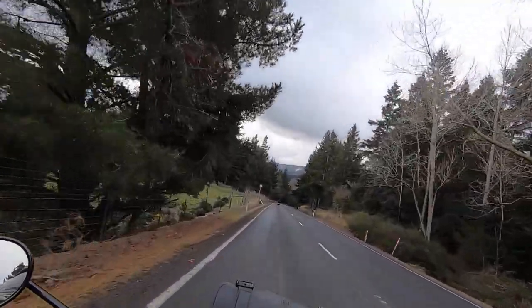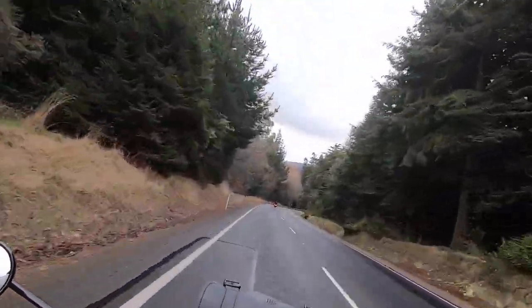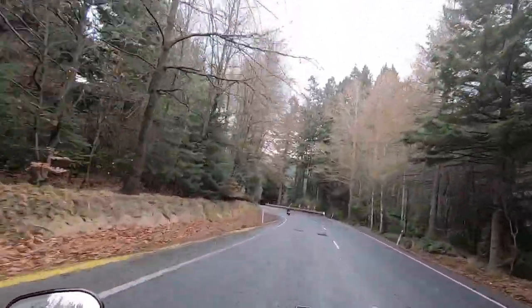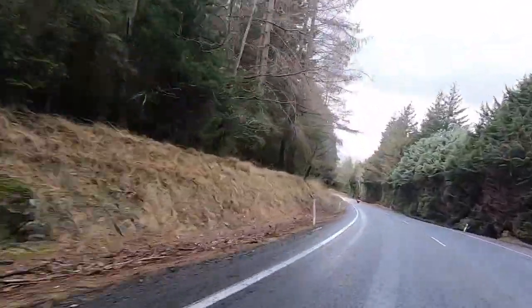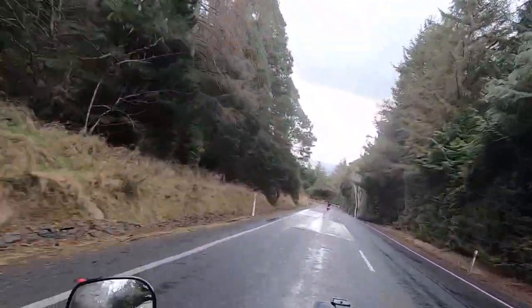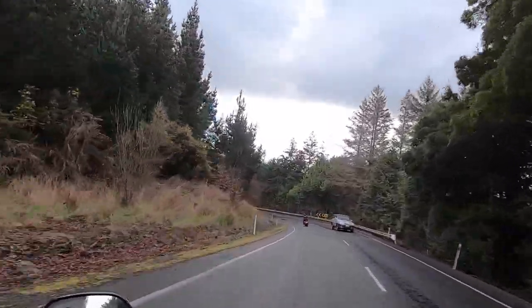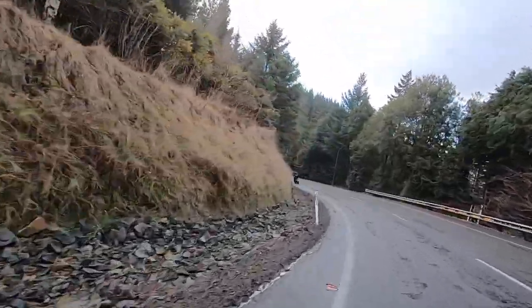This seat is also a lot broader than the Badlander, which I feel like is a good thing. Certainly at the front of the seat it's definitely broader and I feel like it's giving my thighs quite a bit more support — whether that's a good thing or a bad thing remains to be seen. But it felt comfortable, especially yesterday on our longer ride.